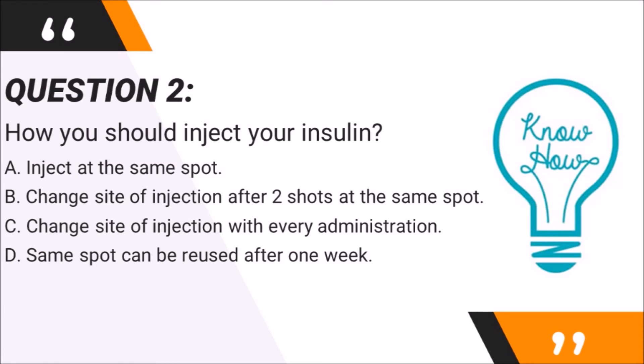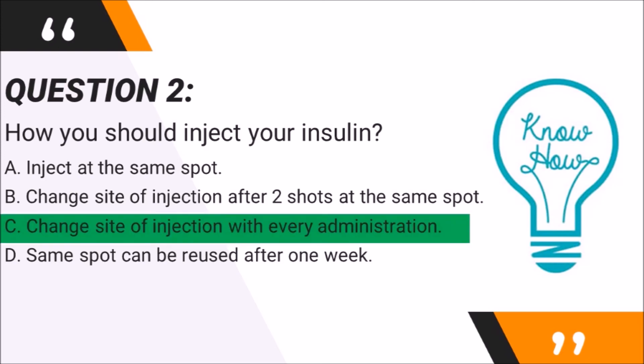Question 2: How should you inject your insulin? A. Inject at the same spot. B. Change sites of injections after two shots at the same spot. C. Change sites of injections with every administration. D. The same spot can be reused after one week. The answer is C — change sites of injections with every administration. Injection sites at the same spot should only be reused after two weeks. This is important to prevent scarring of tissue at the injection site, which would affect insulin effectiveness, and to prevent accumulation of fat at the injection sites.